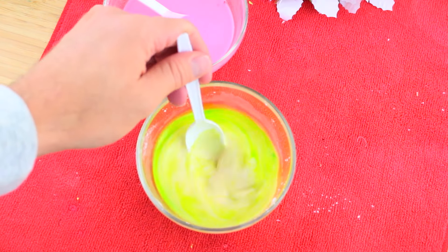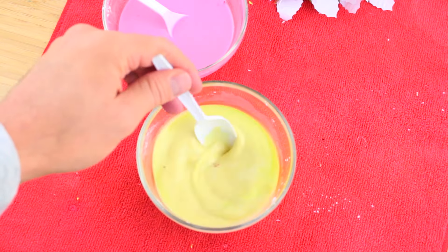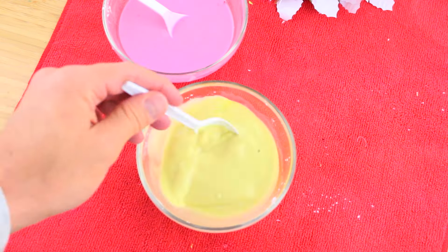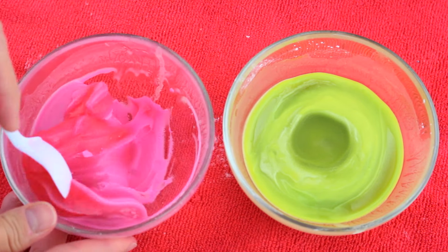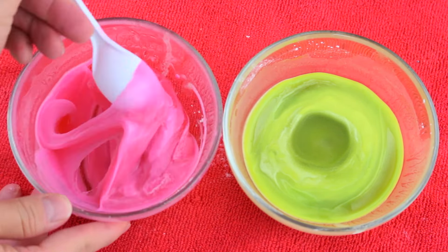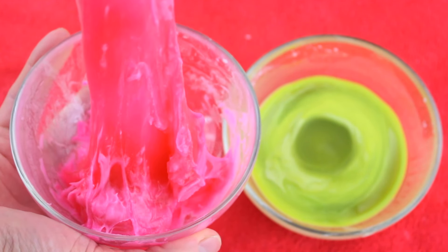Now that all of the ingredients are well mixed together, we're going to microwave the mixture for about 30 to 45 seconds, and that's it — our slime is done! It's so quick. Now you're going to let it cool down a little bit so you can start playing with it, molding it, and if you want, eating it.